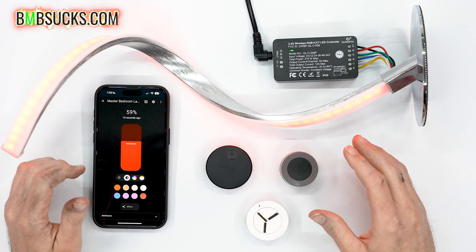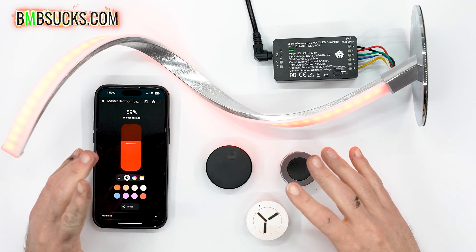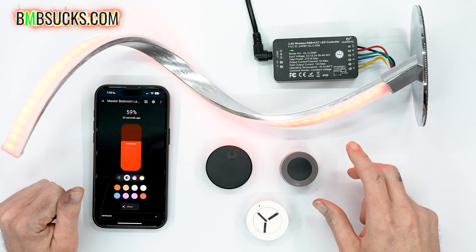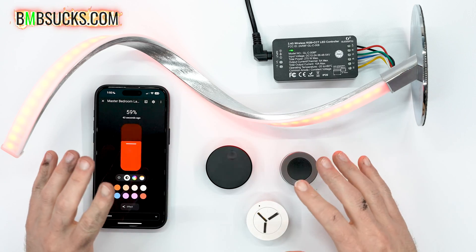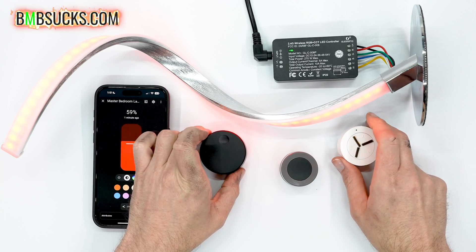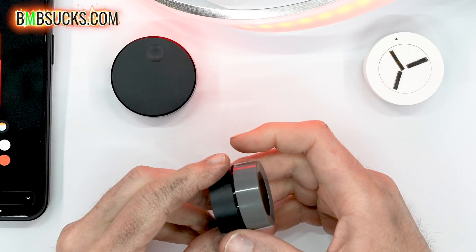Keep in mind that everything you see here — the lights going up or down, being turned on and off — this is everything I put into Home Assistant as actions that react to whether it's spinning or being pressed. Because it is Home Assistant, the option to customize everything for your exact needs is almost endless.